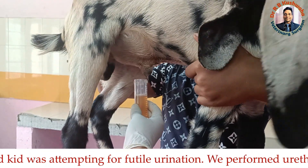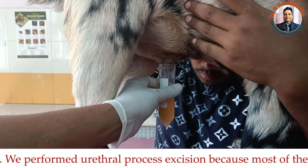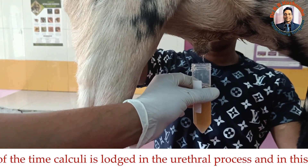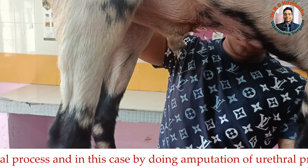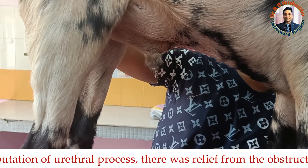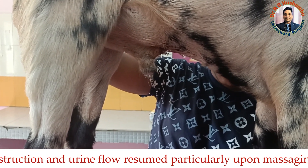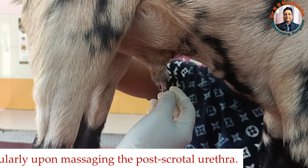This is the reason why in every video on sheep and goat urolithiasis I usually advise that whenever you go for the management of obstructive urolithiasis in sheep and goat, first exteriorize the urethral process and then go for the urethral process excision. Many times, by just doing the excision of the urethral process, there is relief from the obstruction because most of the time the obstruction is in the urethral process.